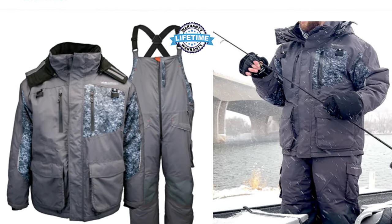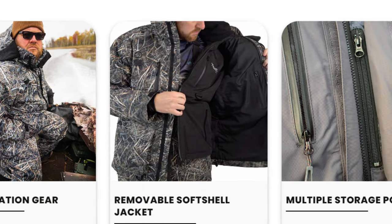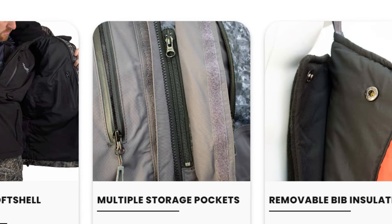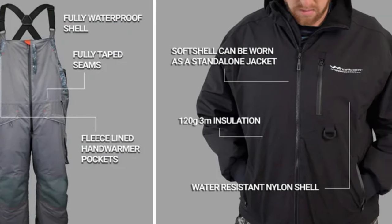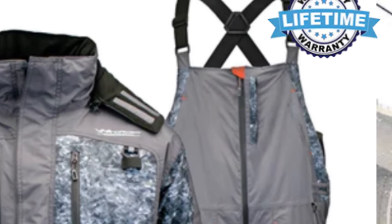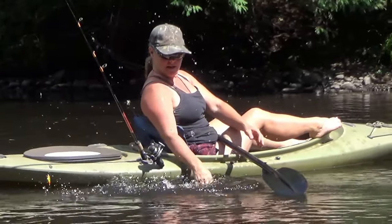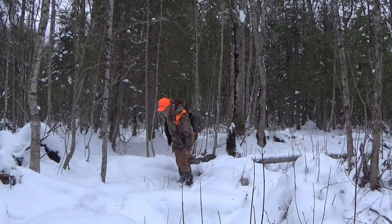I'll leave a link below in the description that'll bring you right to the Windrider website. This Windrider Hayward ice fishing suit is warm, waterproof, windproof, and it's a flotation suit. It has all the versatility to match different conditions, you've got the money-back guarantee, and you've got the lifetime warranty. Check out the website — I bet you'll be impressed.